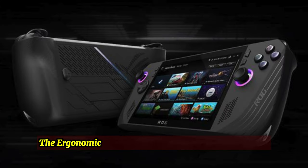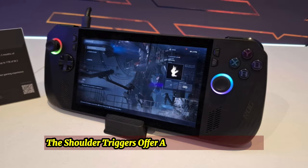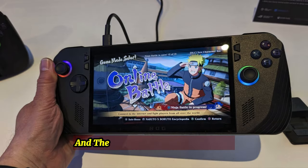Ergonomics: The ergonomics of the Asus ROG Ally X have been greatly enhanced. The shoulder triggers offer a good amount of travel, the face buttons feel more tactile, and the joysticks are greatly improved.